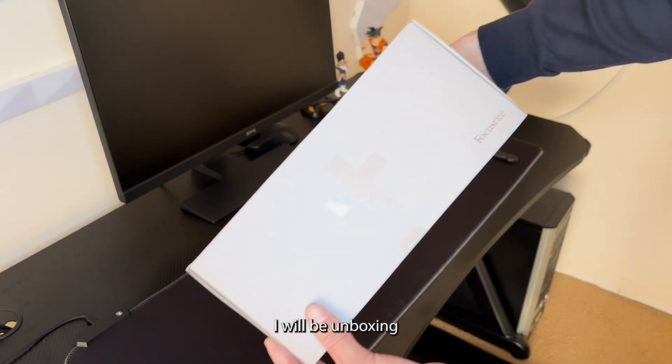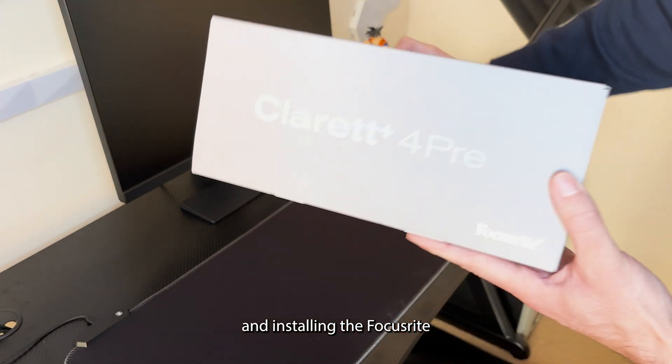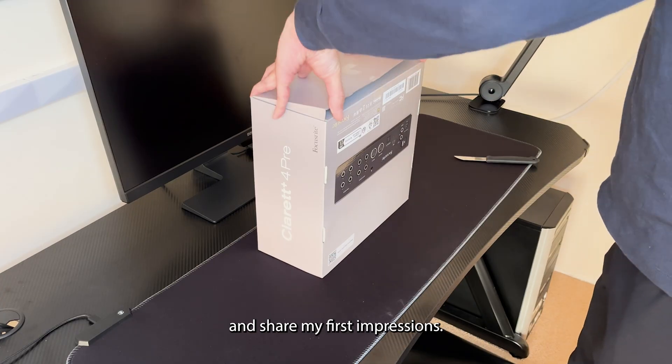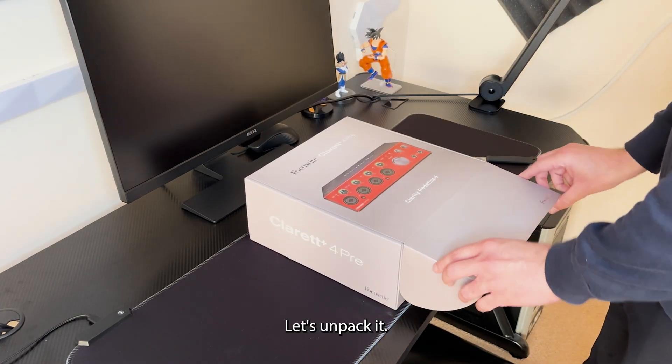Hello guys! In this video I will be unboxing and installing the Focusrite Clarett Plus 4 Pro and share my first impressions. Let's unpack it!